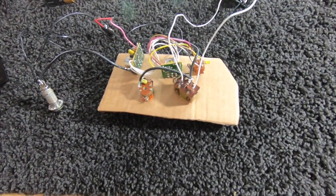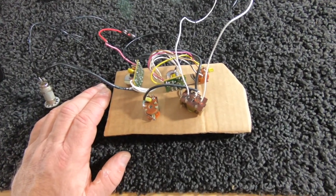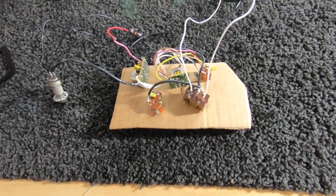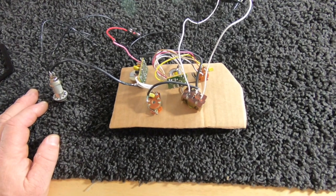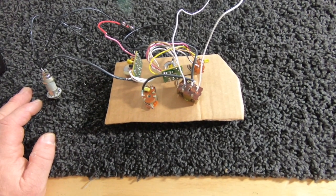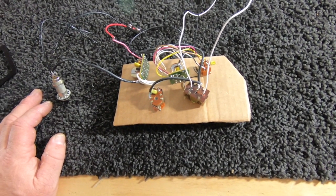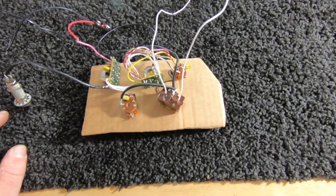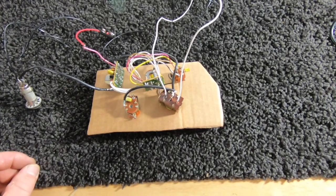If you've got the parts for a Power Jazz Bass Special and just don't know what to do because they've been chopped apart by somebody throwing EMGs in them — which seems to be what a lot of people did with these things — but you've got the original stuff and you want to put it back together, that right there is how you do it.